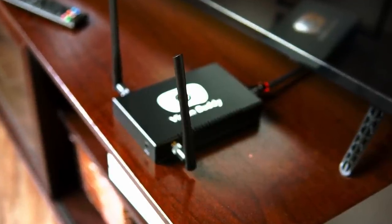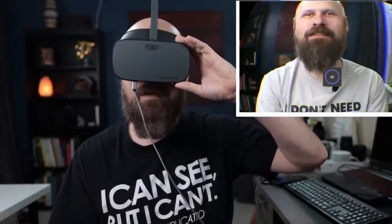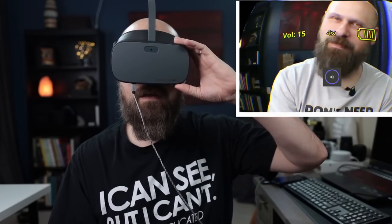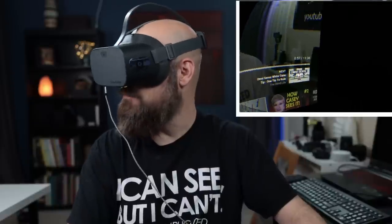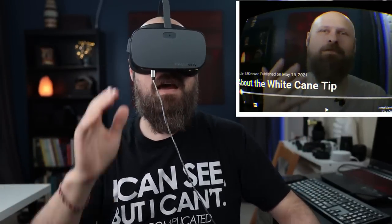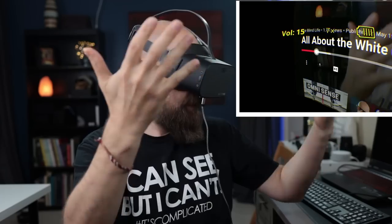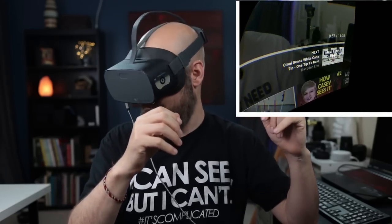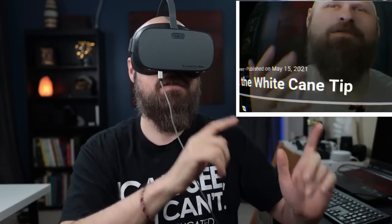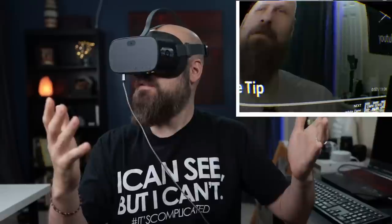I'm on my YouTube channel with one of my videos pulled up. Pushing play — in the headset it really feels like you're sitting in a movie theater, like the front row, with the screen wrapping all the way around. If it's not quite close enough I can zoom in and bring the entire screen closer. It's a very immersive experience. The screen capture doesn't do it justice, so I'll just audio-describe what I'm seeing.